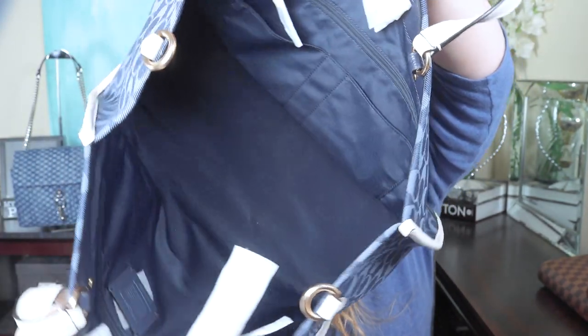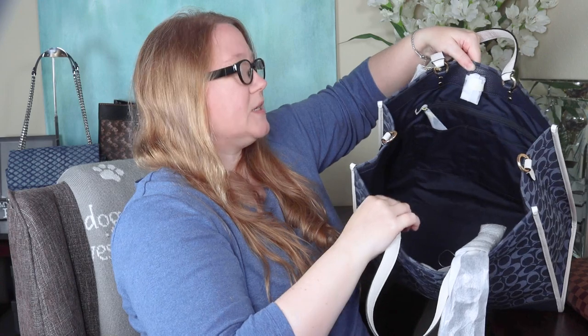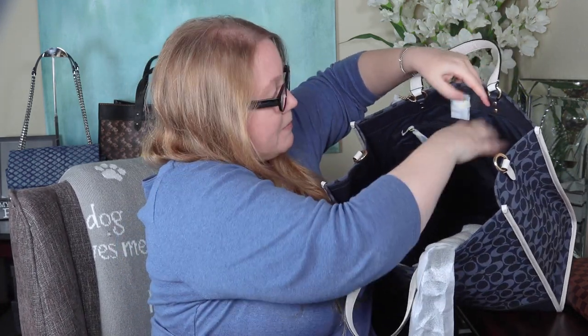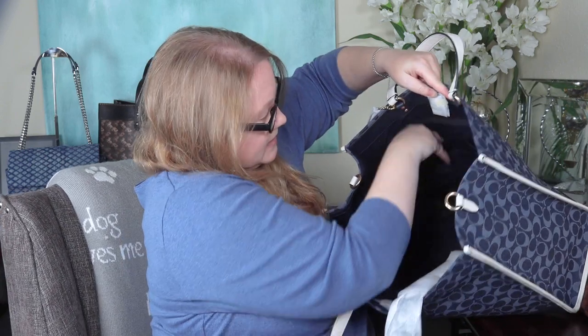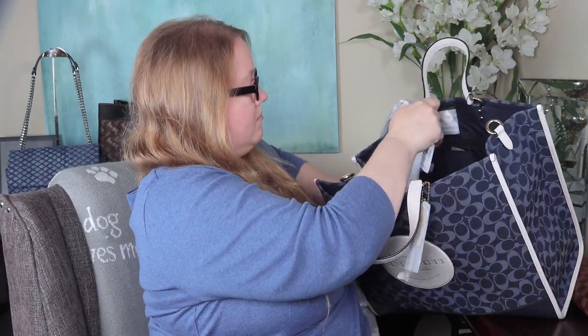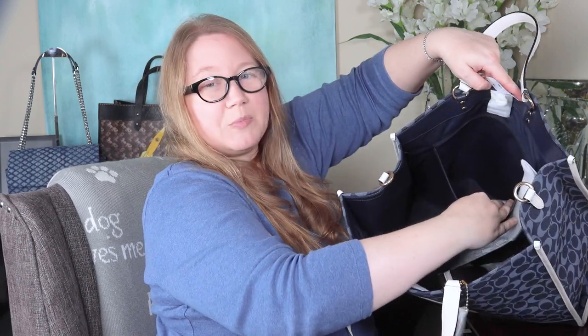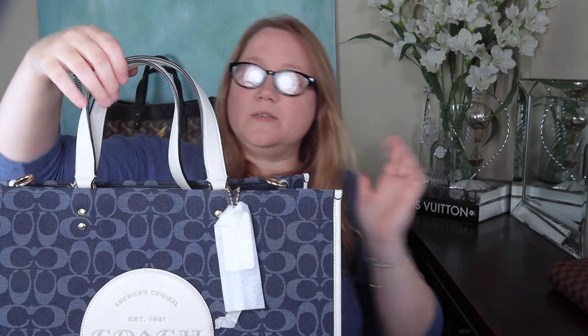Let me show you the inside — this thing is so big. It's lined in fabric with leather trim around the top on all four sides, thicker on the sides where the straps are attached. The back wall has one big zippered compartment, quite large. My boutique bag doesn't have interior pockets. This bag has two pockets and a pen pocket on the front wall. On the other side there's the little Coach tag and another giant zipper pocket, plus a metal magnetic snap closure.